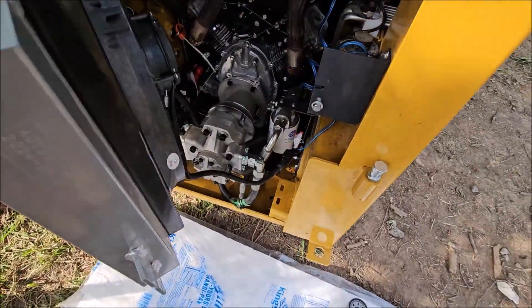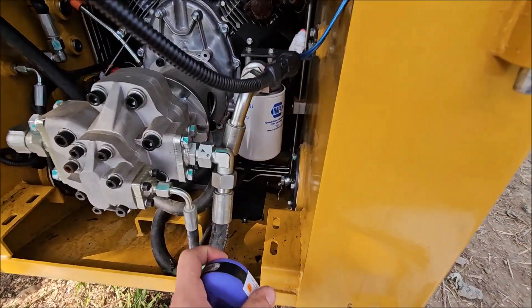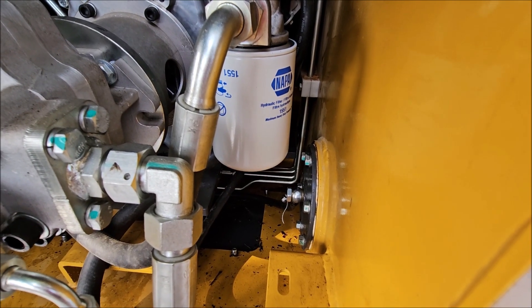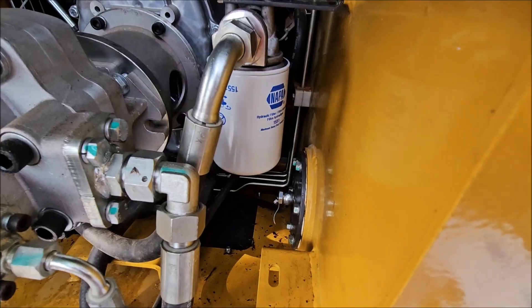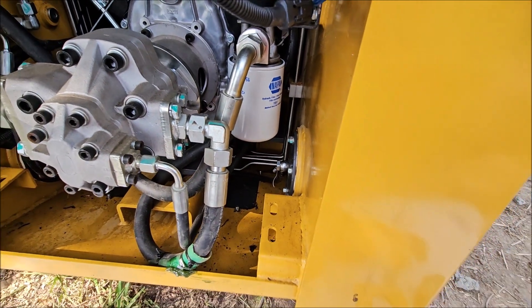Now the filters — this is important. The filter for the hydraulic oil is right here and it's easy to get to. I replaced it with a NAPA 1551 Maximum Duty Protection Hydraulic Filter. I just got that from NAPA — AutoZone and O'Reilly and all them don't carry it, so I had to go to NAPA. That one is easy to replace.